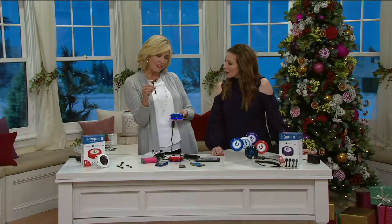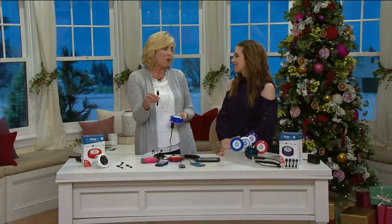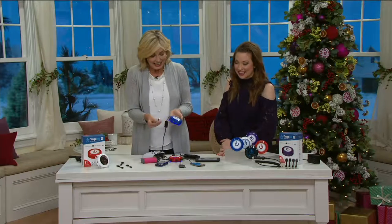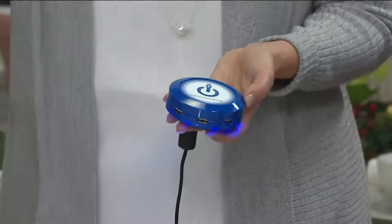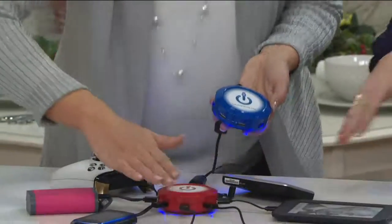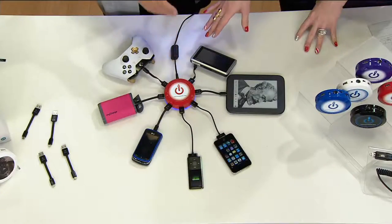And speaking of perfect, these little USB cords that come with it — I don't like clutter, so wires drive me crazy. I love these little cords because you plug them in, it's a lot neater as well. I have a little table that is my hub — I put my Charge Hub on my table, so I know where all my chargers are, I know where all my devices are. It's a one-stop shop.